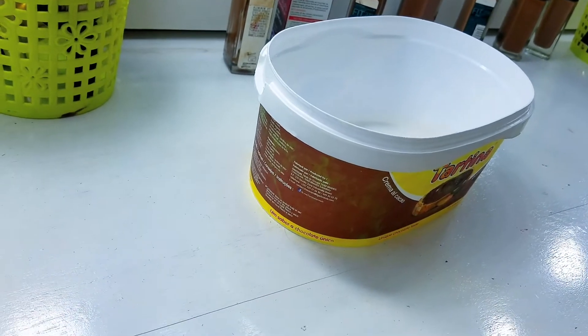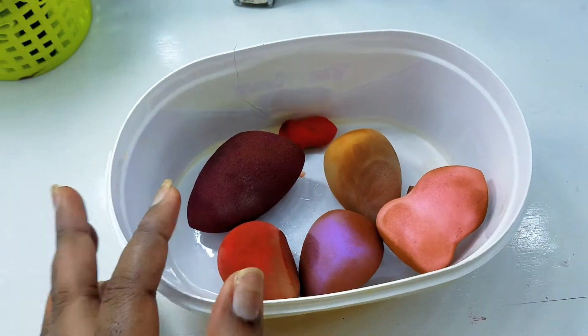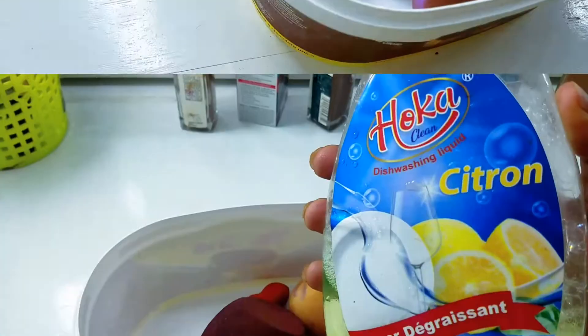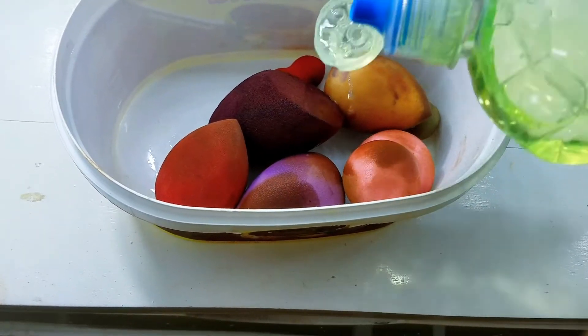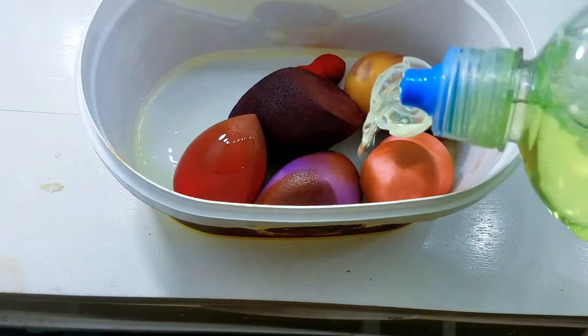To do this, we're going to need a bowl. I'm using this one — the one I finished my chocolates from. I'll put the sponges in there. Next up, I'll be using this dish wash liquid and I'll be putting in a good amount — that's going to form the soap solution.